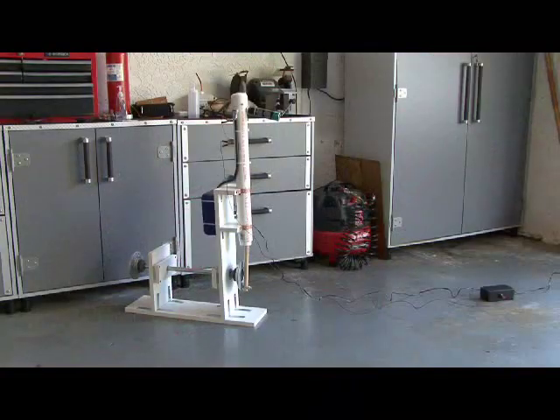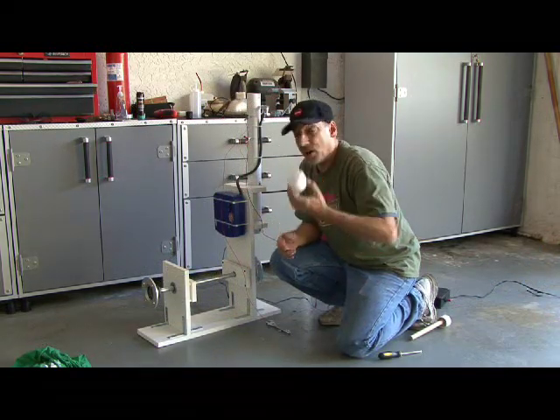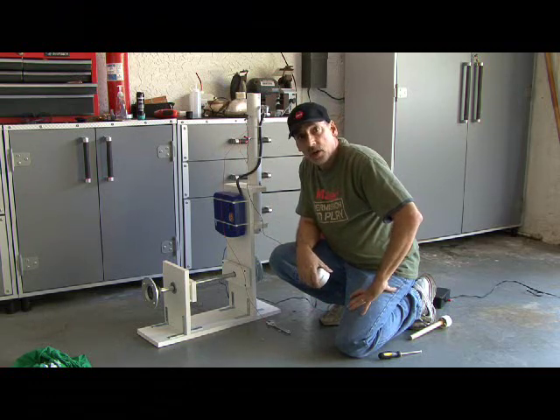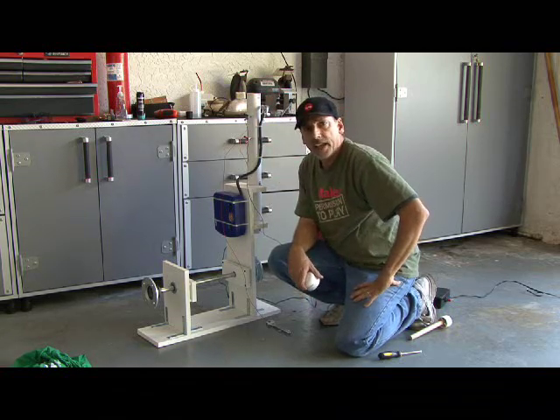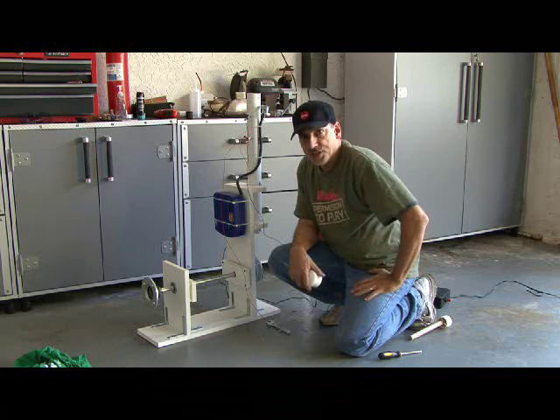Now for the first attempt at our explosion engine. And here we go! I've taken the top cap off and checked inside to see if I was getting a spark, and I made a slight adjustment to my spark plugs — my screws. I'm getting a spark now, so I'm going to put it back together and hope we get an explosion engine.